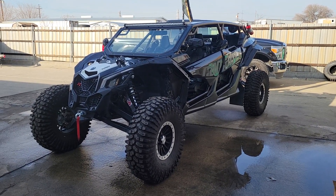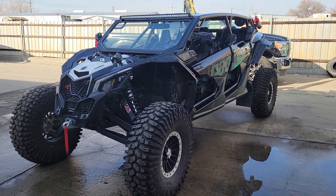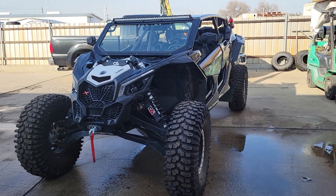I'm gonna show you how I mounted an Amazon windshield on an aftermarket roll cage. This is the Amazon windshield.